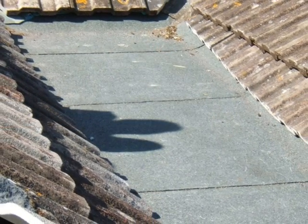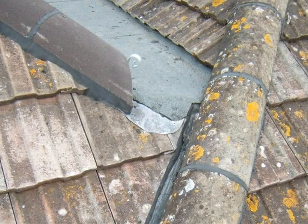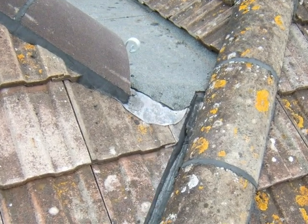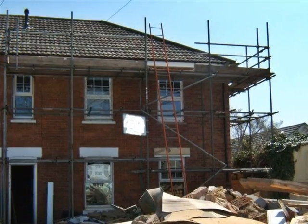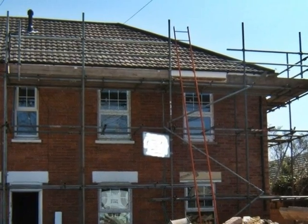The roof between the two roofs at the back and the main roof is shown, along with where it meets the rear hip. The roof is now complete at the front with the ridge and hip tiles in place.